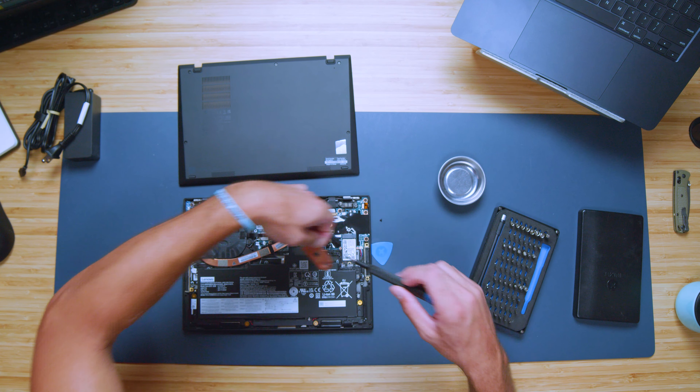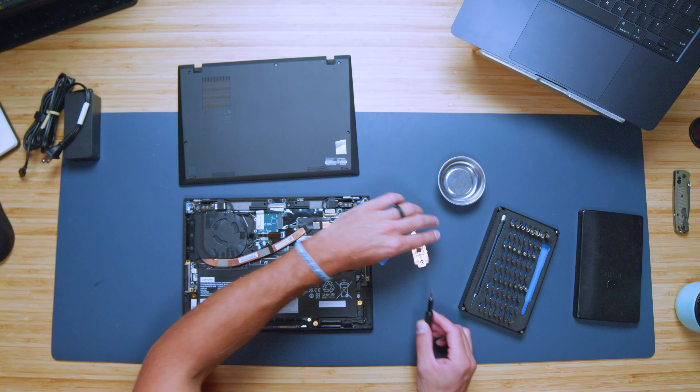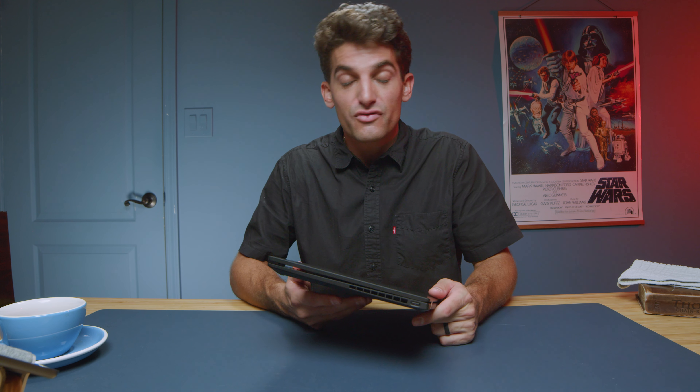Upgrade path is one area to keep in mind. The only thing you have access to is an M.2 drive — there's no upgradable RAM, so whatever you purchase the laptop with is what it will come with. This laptop as configured is around $1,400 on sale, with an MSRP of around $2,200. If you're looking for a good deal, check out Lenovo.com using the links in the description below.